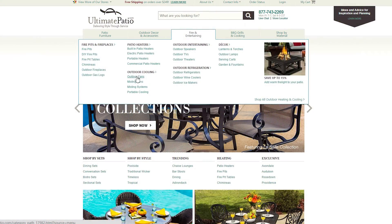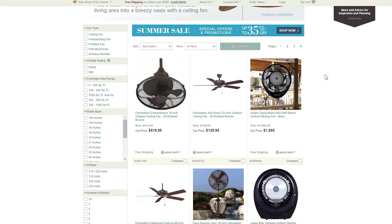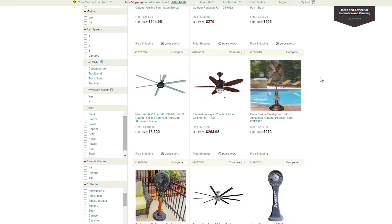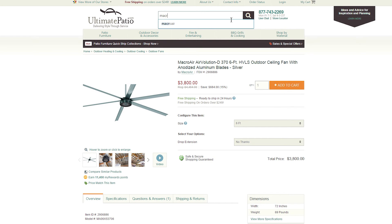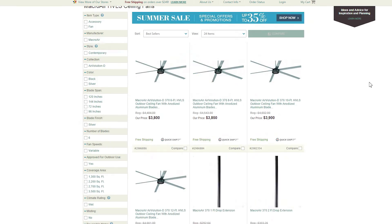The Macro Air: sleek, smart, and perfect for your outdoor space. If you have more questions, visit our website or give our specialists a call. Make sure you click subscribe and follow us on Facebook and Pinterest. Thanks for watching — I'm Allie from Ultimate Patio, styling your outdoor life.